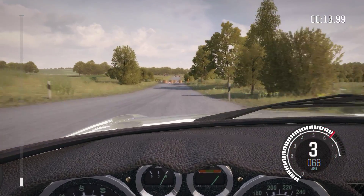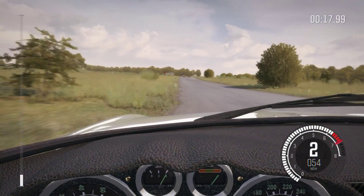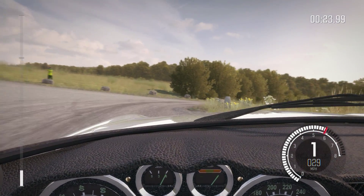Caution tight chicane, right entry, 150. Caution turn open, hairpin right, don't cut, down, rocks on exit. 130 through dip.